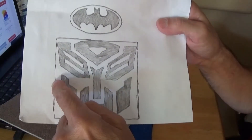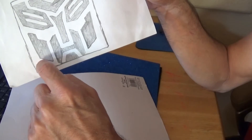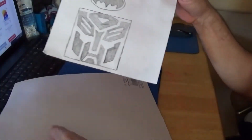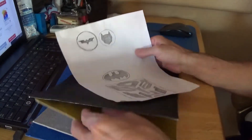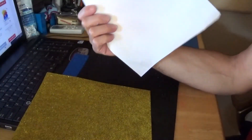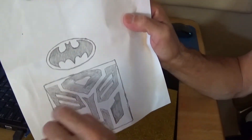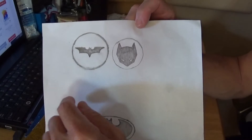I'll cut out a square for the background and then cut out each individual piece, drawing them on the back of the white so I can cut them out and stick them on top of the background. Same with the Batman design here — I'll cut out a round piece of gold, put it as the base, cut the Batman symbol out of black, and then stick the black on top of the gold.